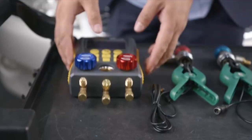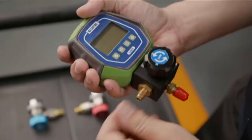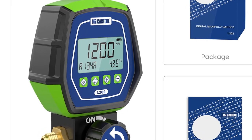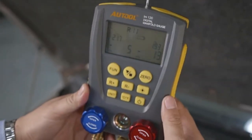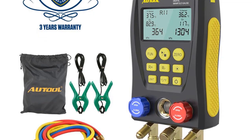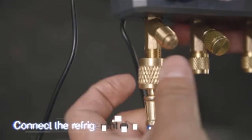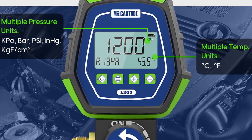Hi friends, welcome to my channel JM Express. In this video we are reviewing the top 5 best digital manifolds. A digital manifold gauge is made for checking the pressure of a given coolant gas. It should be able to check high pressures for being a practical gauge. They offer maximum pressure ratings like up to 50 bar or up to 60 bar, where a higher rating is always better. Let's get started.